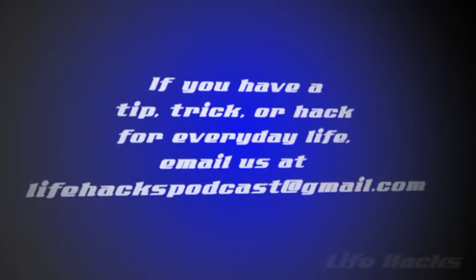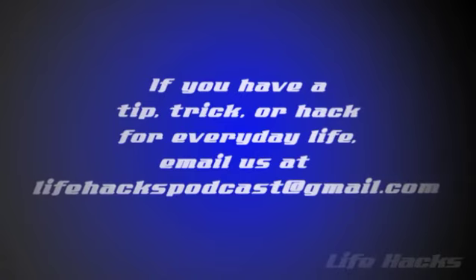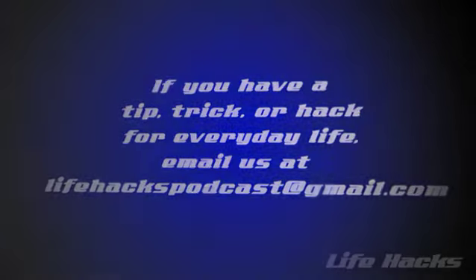If you've got a tip, trick, or hack for everyday life, send it our way at lifehackspodcast at gmail.com.